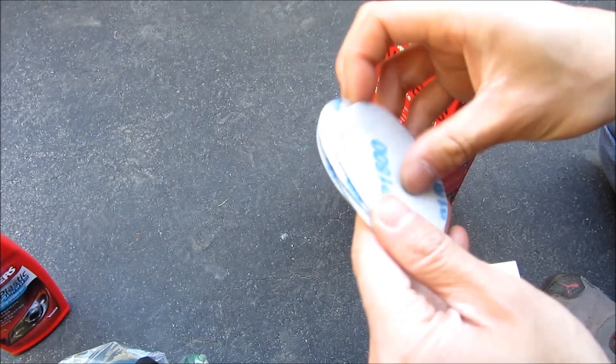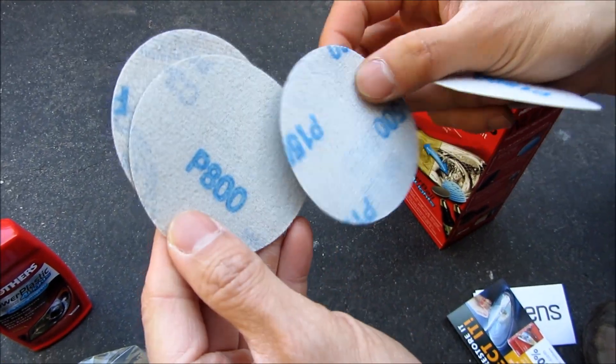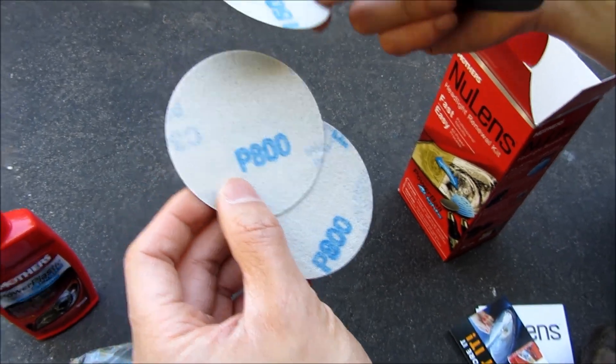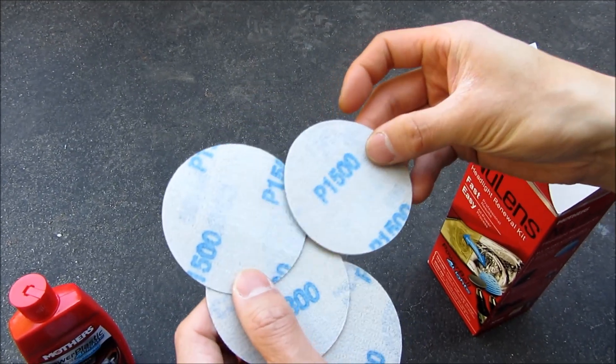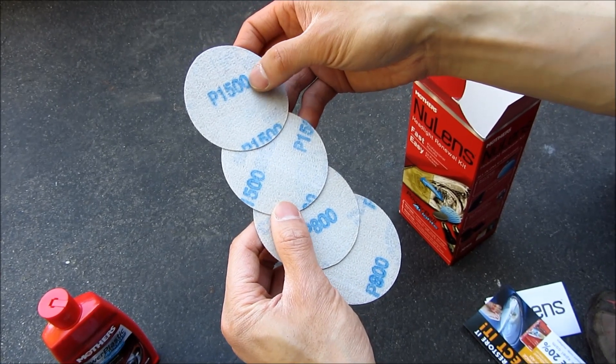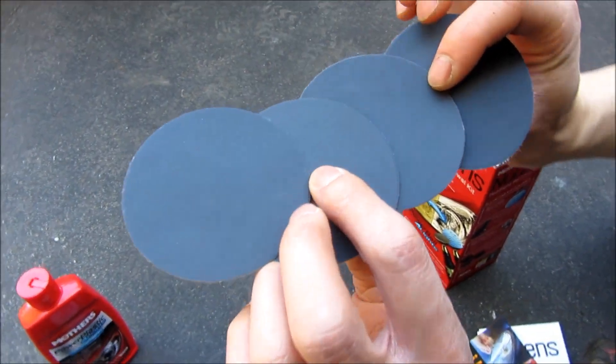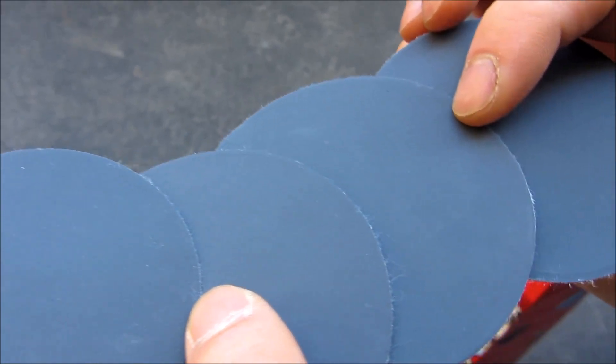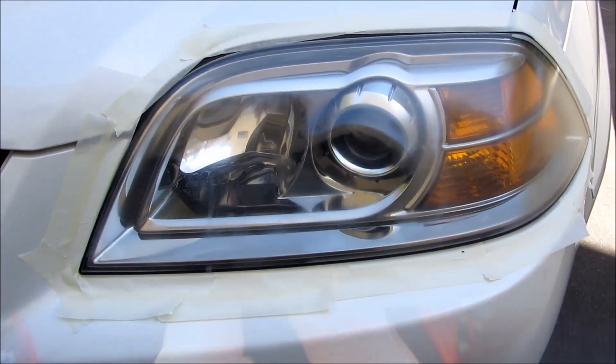What you see here is two pairs of each: 1500 grit fine sandpaper and 800 grit. The 800 grit is for getting rid of pockmarks and all of that, the 1500 is for sanding it down further, and then you go to the 3000. Let me show you the headlamps and the shape they're in.